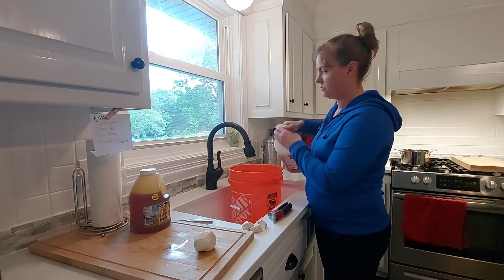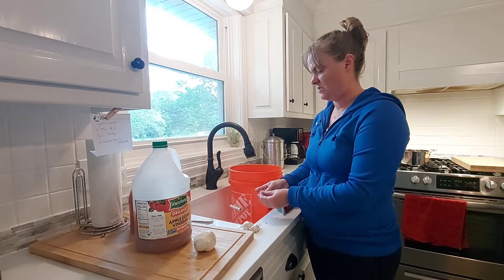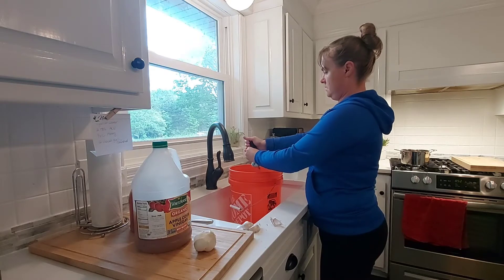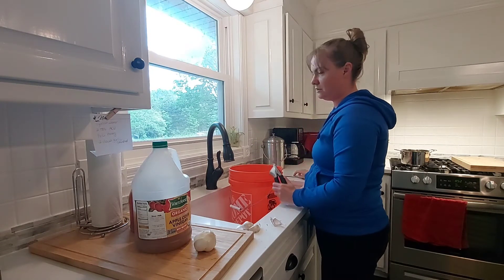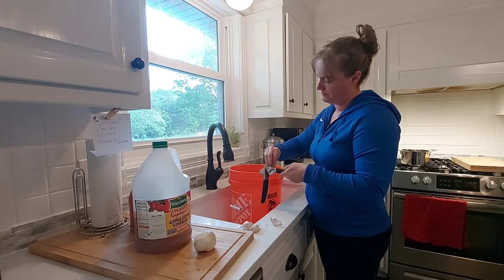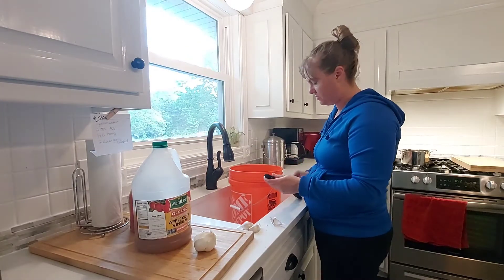I don't measure anymore. This is leftover garlic from our garden last year, so this is the perfect time to use it up because it's getting a little old — I love recycling and not letting things go to waste. I like doing this in a bigger vat because with a gallon jug it's really hard to get the garlic in without making a mess. This is what I do every few days while they're little.